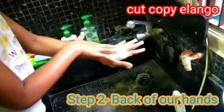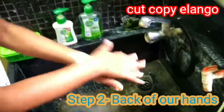Step 1: Palm to palm. Step 2: Back of our fingers.